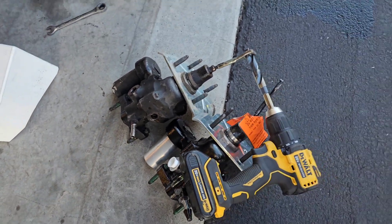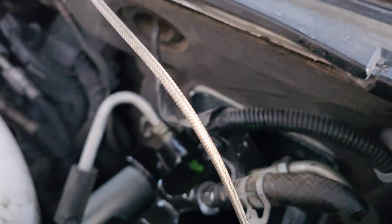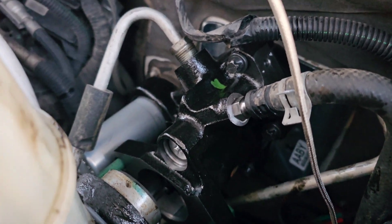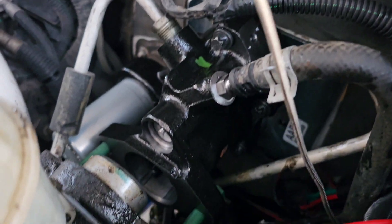Okay, got her in. It had a little bit of fluid in there because it was a little wet, but there she is — all in. I just put the hoses on a little bit so they wouldn't leak anymore. Now I'm going to go inside and put the bolts back in.